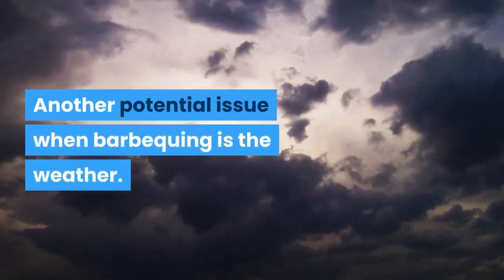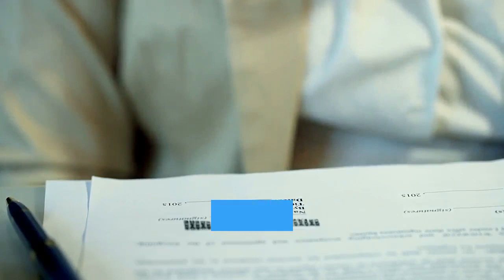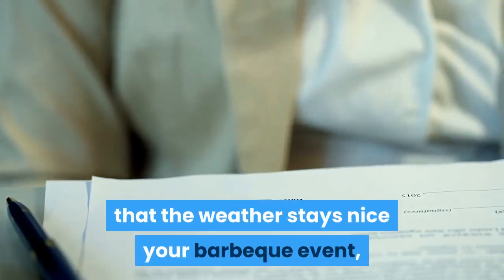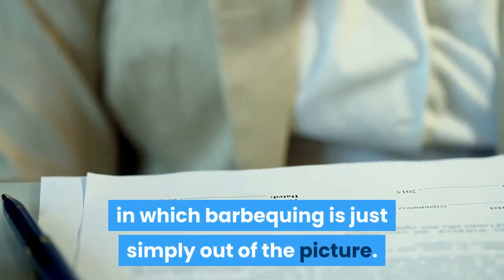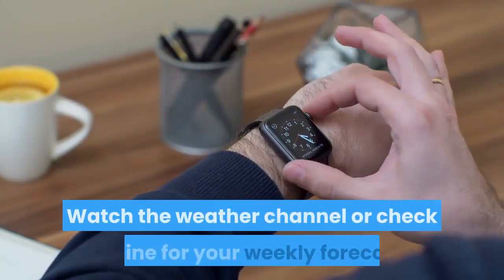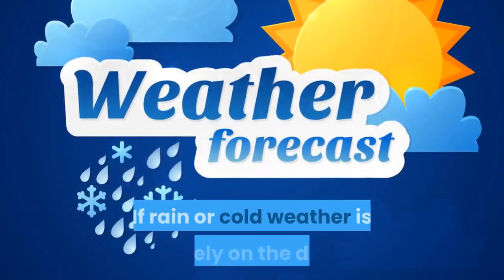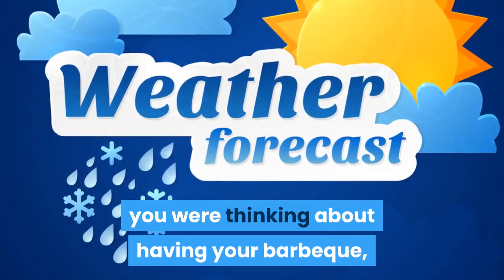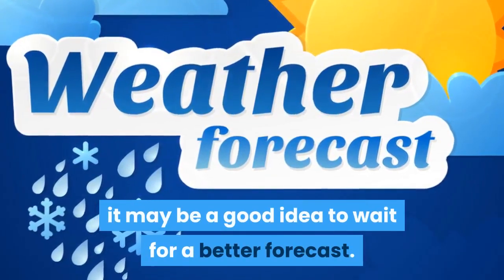Another potential issue when barbecuing is the weather. While you will not be able to guarantee that the weather stays nice for your barbecue event, a certain amount of planning will help you avoid the days in which barbecuing is just simply out of the picture. Watch the weather channel or check online for your weekly forecast. If rain or cold weather is likely on the day you were thinking about having your barbecue, it may be a good idea to wait for a better forecast.